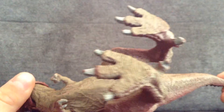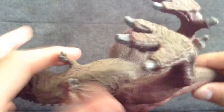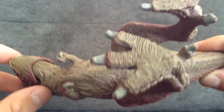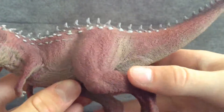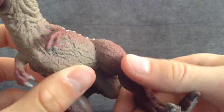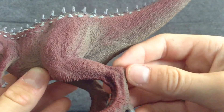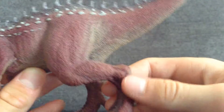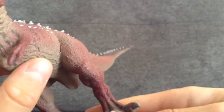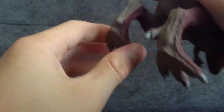Under the belly it is nice and veiny, with a nice sandy beige kind of colour. There's more musculature going down this leg, with nice creases in the knee where it bends. The ankles are pretty cool and protruding. There are four toes and a dewclaw right there.